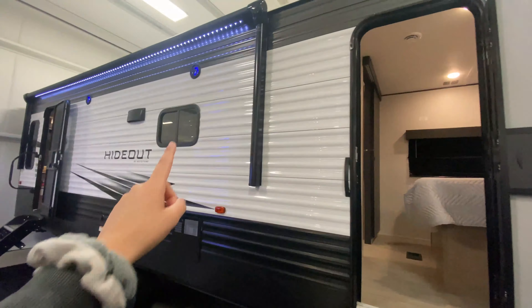Your main entrance has those solid steps everybody loves so much — they fold into the camper really nicely and they're super sturdy, which is great even for little pets getting in and out.